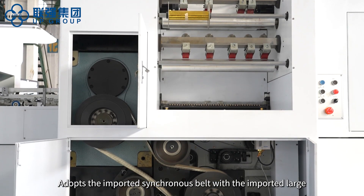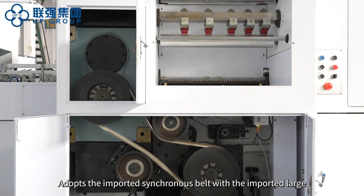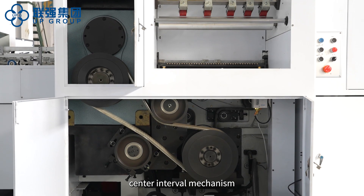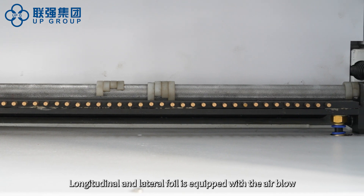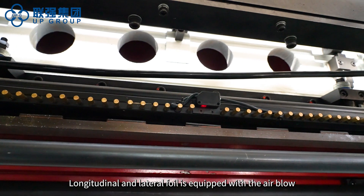Adopts the imported synchronous belt with the imported large center interval mechanism to make the high speed running of the gripper bar more stable. Longitudinal and lateral foil is equipped with air blow.